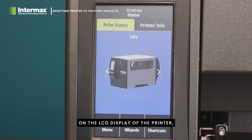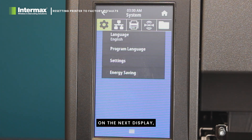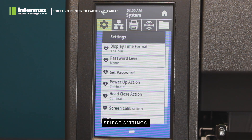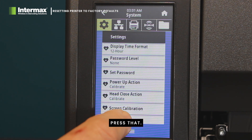On the LCD display of the printer, press the menu button. On the next display, select Settings, and on the following display, at the very bottom, you will see Restore Defaults. Press that.